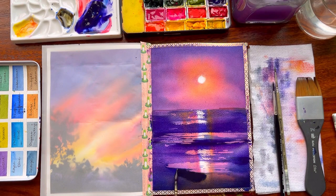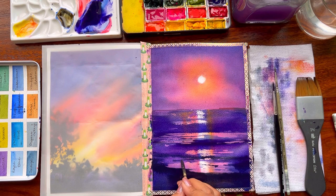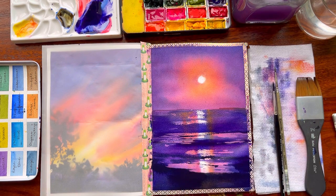Doing the final detailing — adding the darkest value towards the bottom, which is majorly the beach area. There is a lot of reflection coming in from the middle. When there is sand with less water in it, you will not get a huge reflection, and that's what we're showcasing through our painting today. Once this part is done, we'll let the painting dry off, then peel the tape and have a look at the final painting.